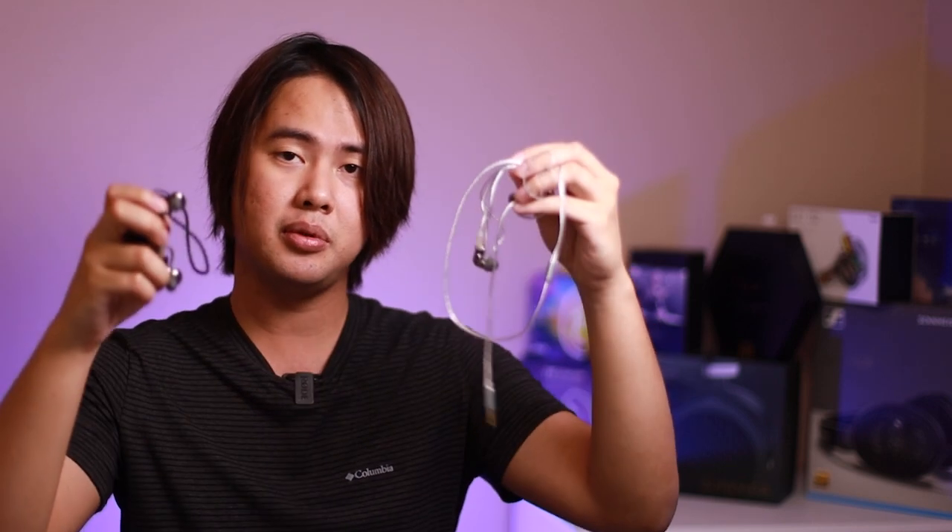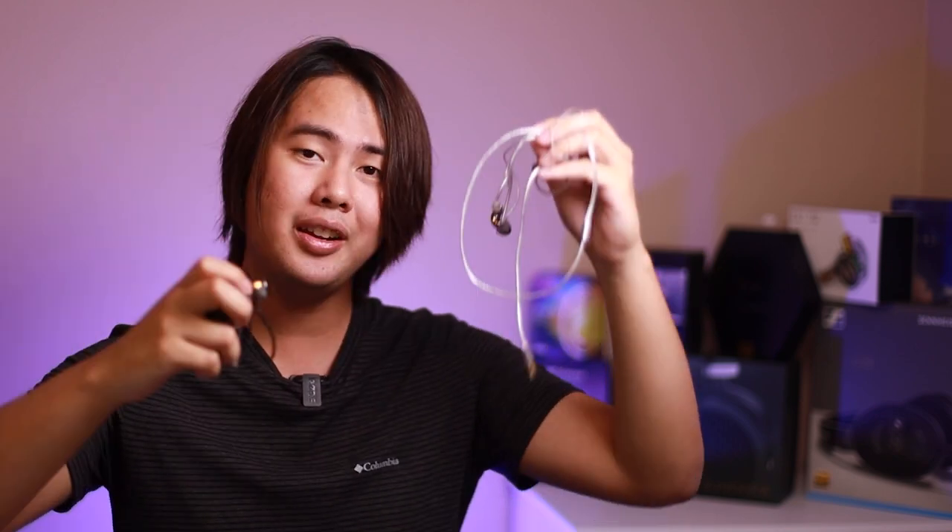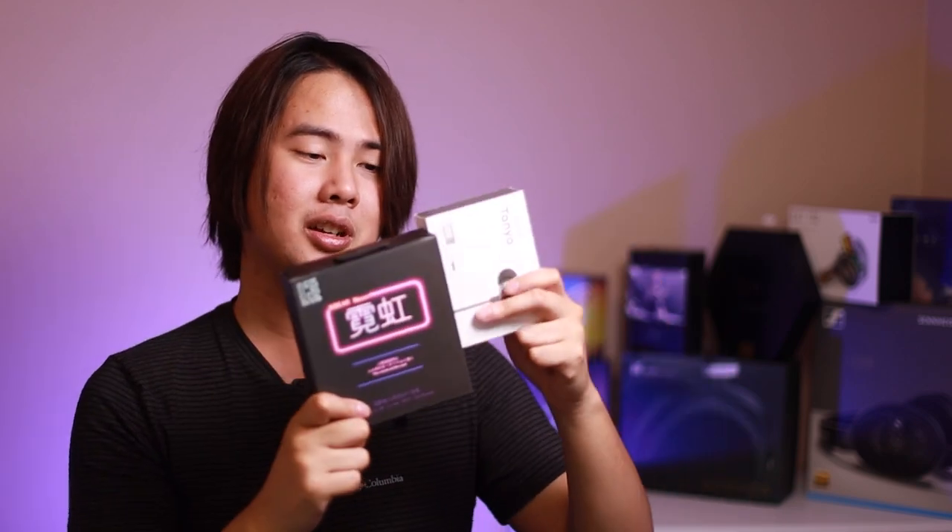That's it for this review today. Thank you so much for watching. If you've tried any of these IEMs before, leave a comment down below and tell me which one you like more and whether you agree with my review. Next week we have the Tanya, and after that the K-Bear Neon — I'm excited to try both. I just got the Tanya today so unfortunately can't compare yet. Next week is the Tanya from Tan's Gym, and after that is the K-Bear Neon. Subscribe and stay tuned, and I'll see you guys in the next video. Peace, bye.